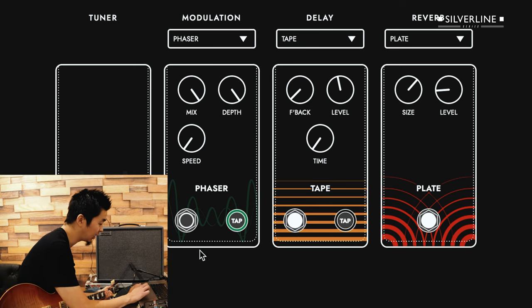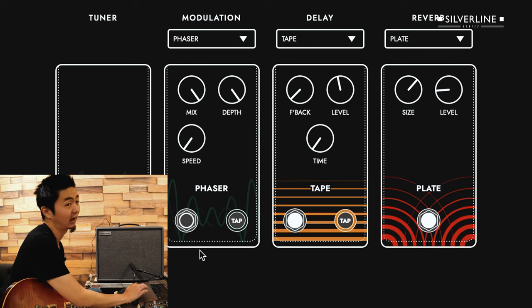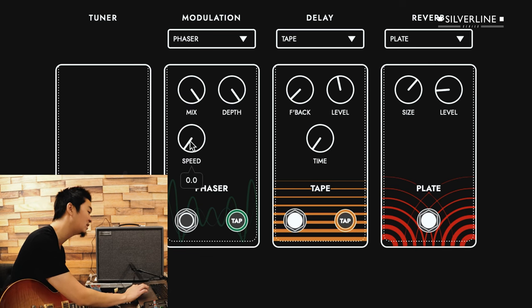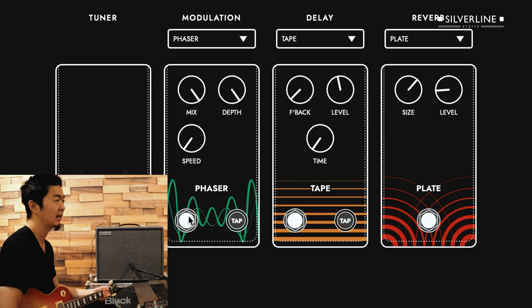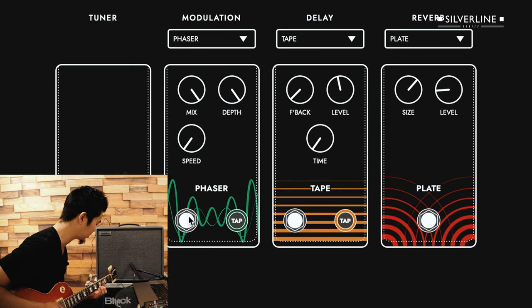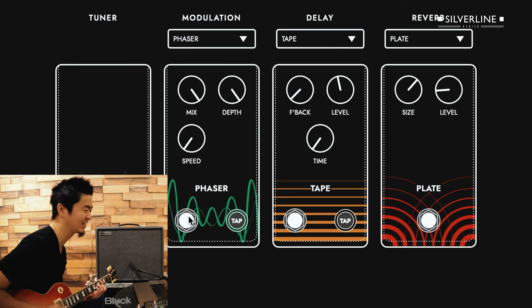It sounds great. And then obviously you've got to have a phaser sound. I have the phaser mix and depth all the way up, and then the rate all the way down to the extreme, so you get that nice, swirly, slow, wide phaser sound.